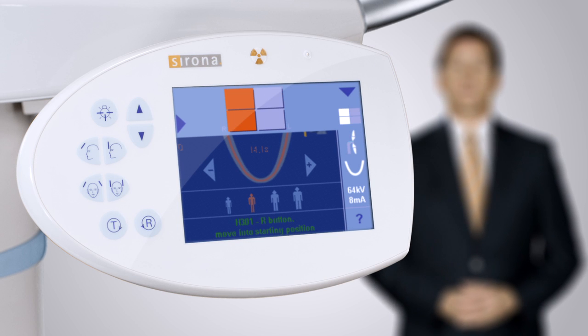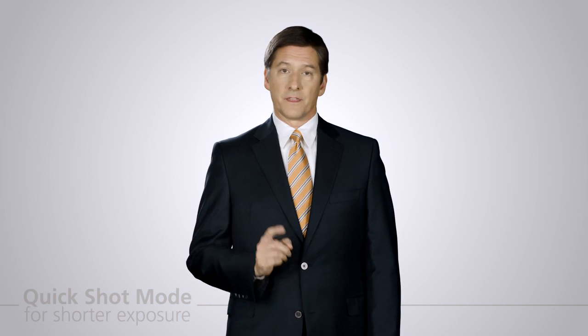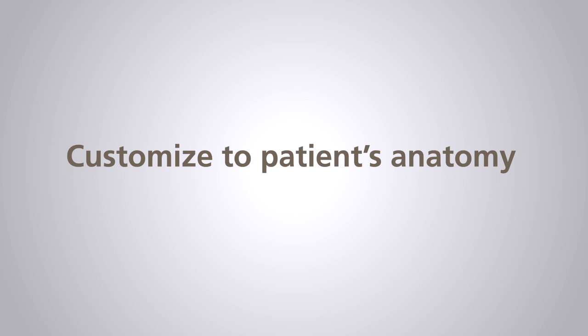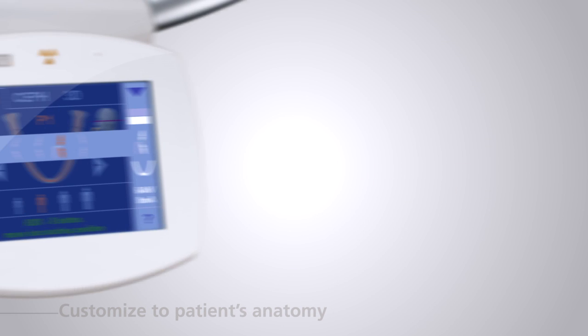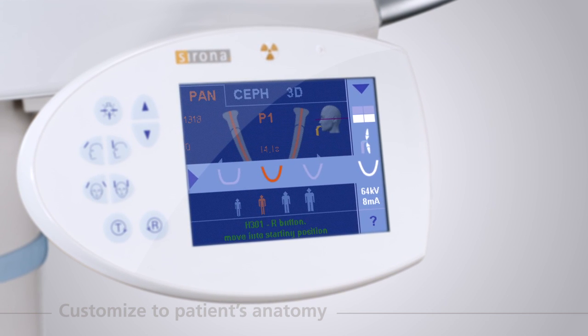The operator can easily select the quick shot mode on panoramic and cephalometric imaging to select a shorter exposure cycle, thus reducing the necessary effective dose to the patient without image quality compromise. The XG3D also allows you to adjust the focal trough to follow different jaw shapes of the patient, truly customizing the image for the individual patient.